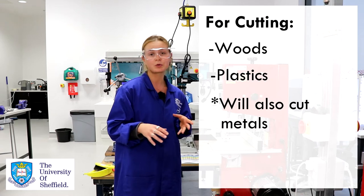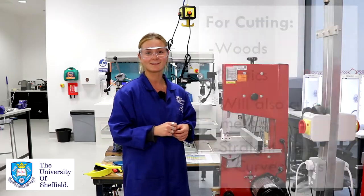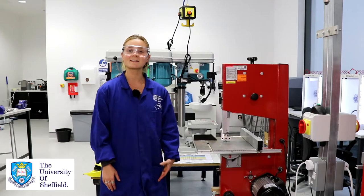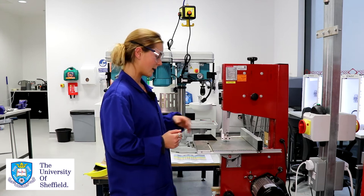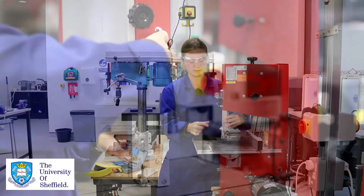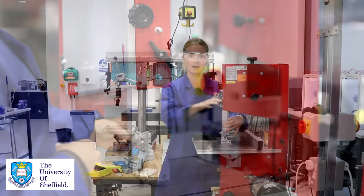The bandsaw can also cut straight lines or curved lines which makes it a pretty versatile piece of equipment. I'm going to give you a little overview of the machine. The bandsaw blade is here, and this is the blade guide which can be adjusted like this — there you can see the blade — and when not in operation we'll leave that down on the bed.